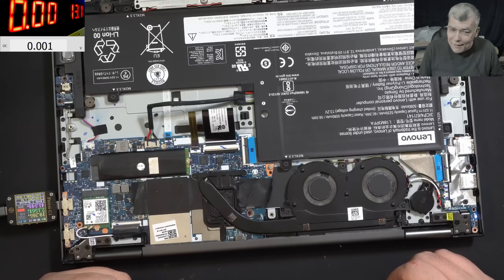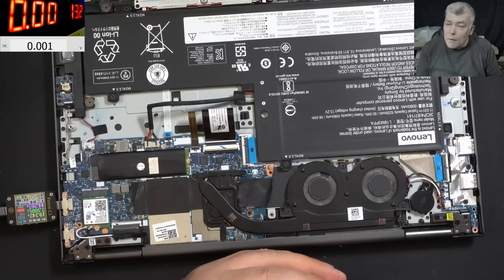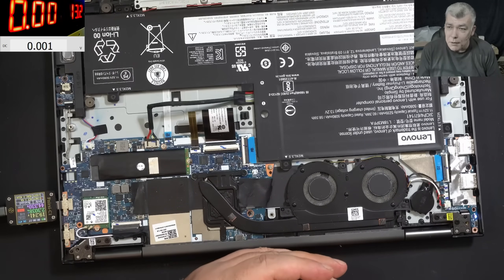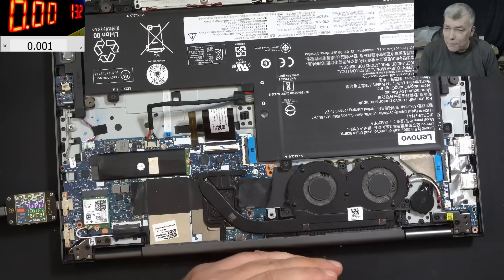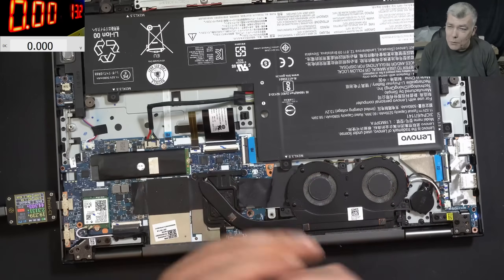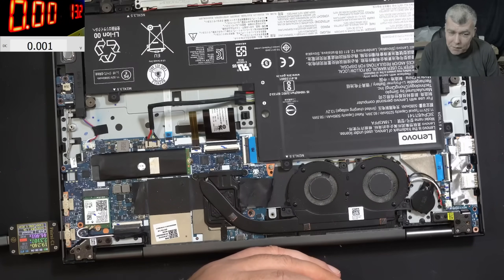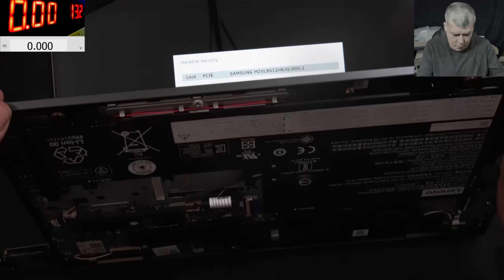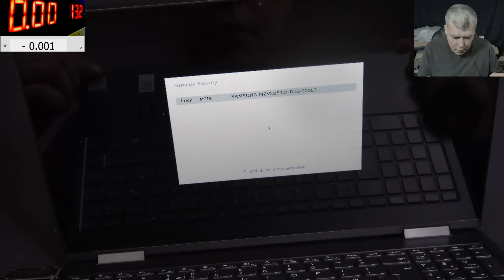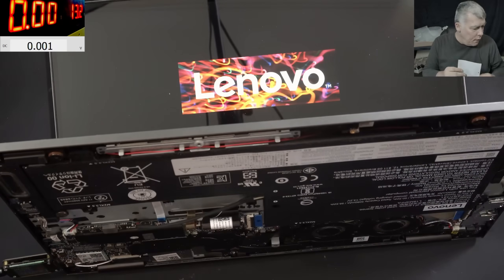Wait - what? The laptop was dead because the battery voltage was too low. The other charging port - the meter is coming on, 19 volts, 2.3 amps. I can see a light here flashing. We have picture! We have picture. It's hard drive security - the customer gave me the password on a piece of paper. And the laptop is working, loading Windows!